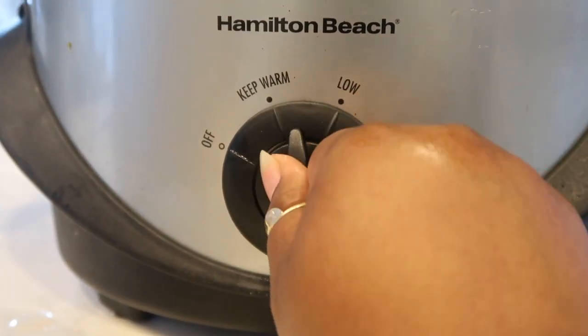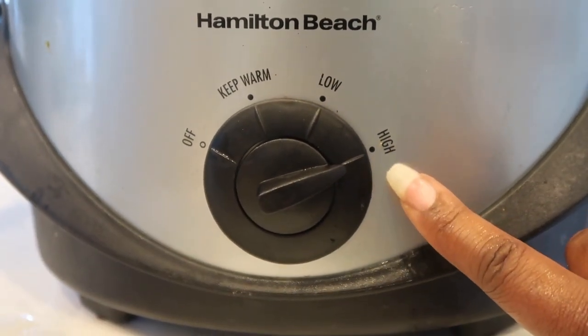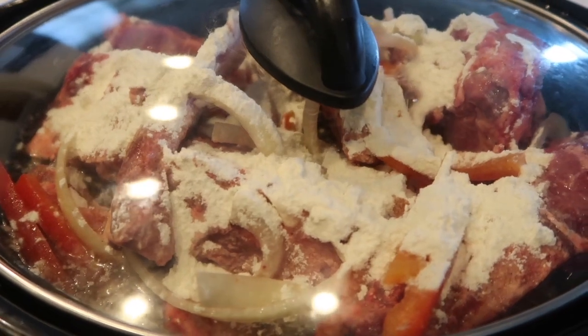Now I want you to turn your crock pot heat up to high, close that lid, and we're going to simmer and cook our neck bones for four hours.